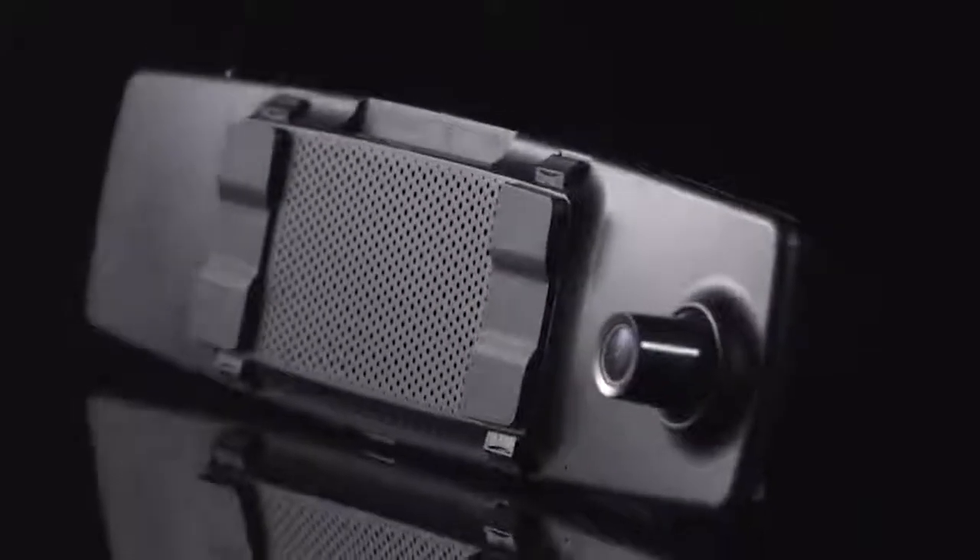We get a lot of emails from people asking us why don't you integrate all the dashcam features into a rearview mirror camera. So we did just that — the mirror dashcam.